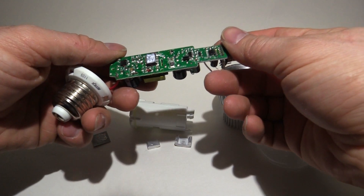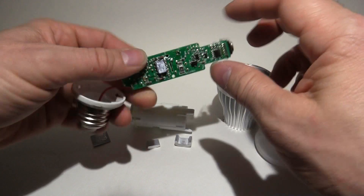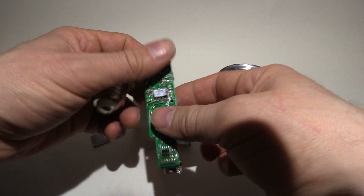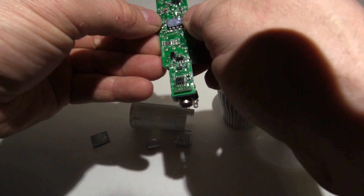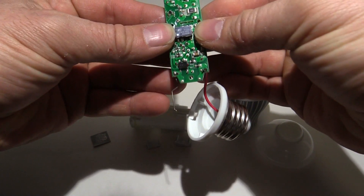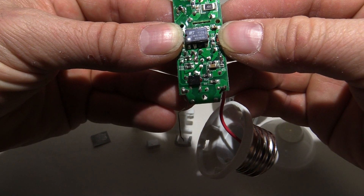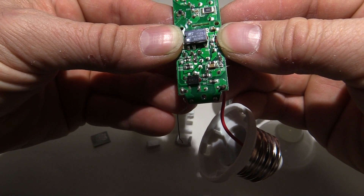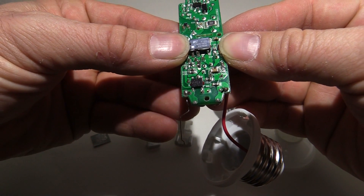That's pretty much it for this power supply. We've got our optocoupler for feedback and a bridge rectifier down here — not much else going on. Let's have a look at this component here. Trying to read it — it looks like LNK616GG. I'll have a close look with the magnifying glass and see what we can find.